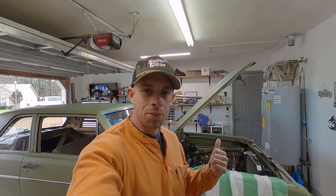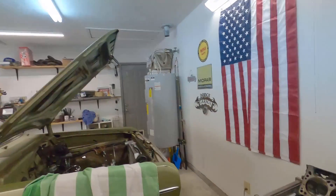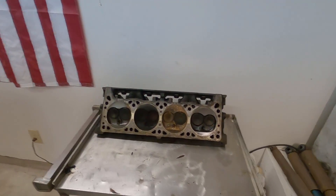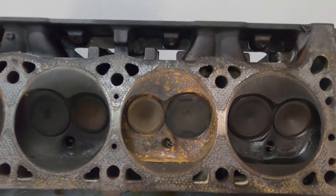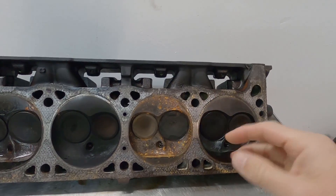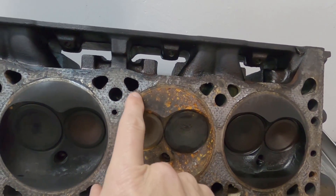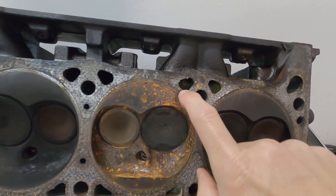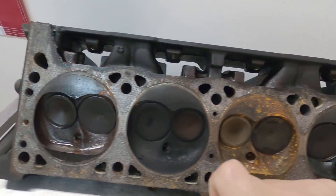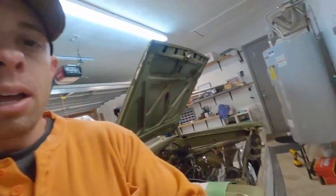Hey guys, welcome back. As you saw in the last video, I tore the heads off the engine and we have what appears to be a blown head gasket. Some guys already made some comments on the last video - I saw this when I was working on it, but I thought when I took the head off that the head gasket pulled with the head. But looking closer, you can see right here where water's probably bleeding through. Right here looks like it's the main problem, and then same thing over here. Appreciate you helping me out with that, guys.